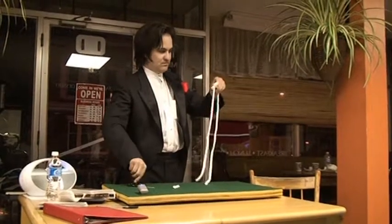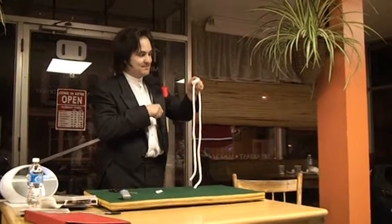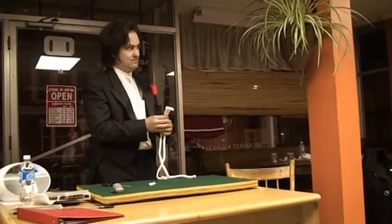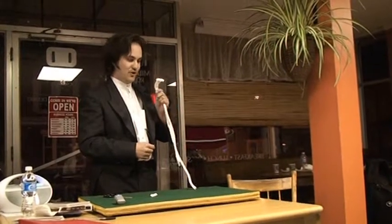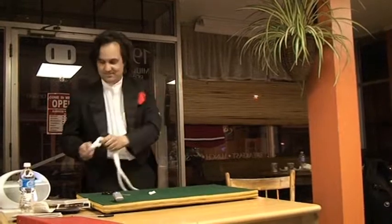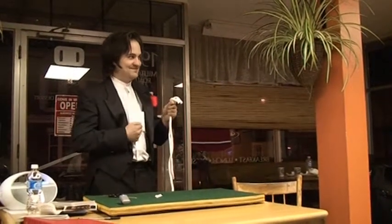Point to the knot. Smile. Believe it or not, this is a magical talking knot. I'll put it to you — ask the knot if it's Mickey Mouse. Are you Mickey Mouse? No, I'm afraid not. Afraid not?